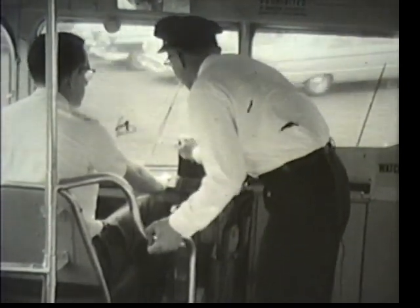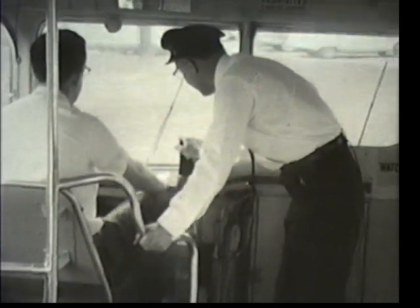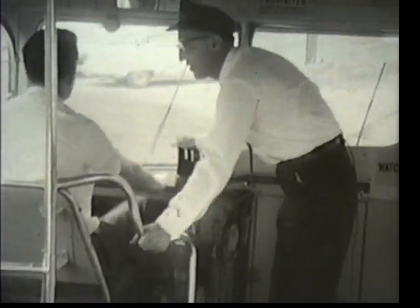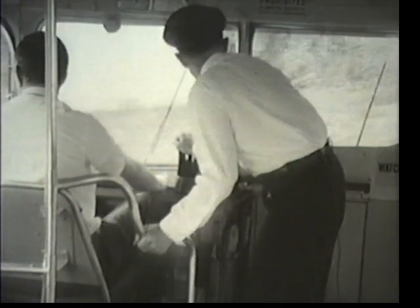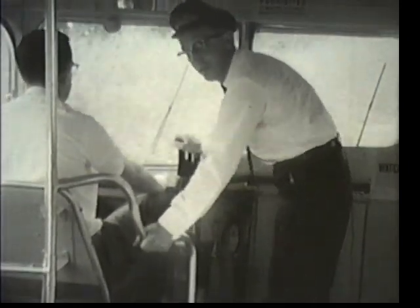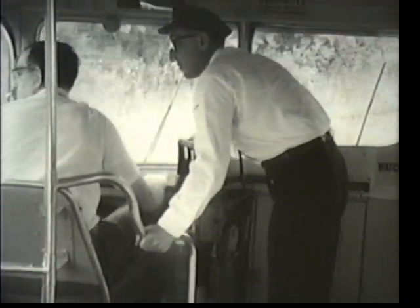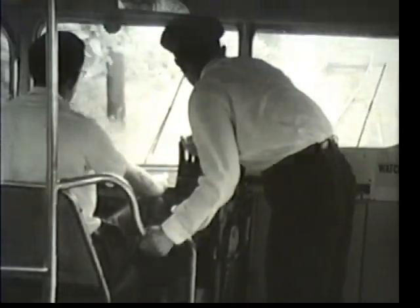Alright, now we're going around the curve here — pick it up a little more. Brake it down a little now. You can't afford to go around these corners too fast. Your trolley pole is liable to hop off. You don't want to be getting out in the rainy weather putting the trolley pole back on. Check your left — make sure there's nothing coming. You have a clear road; go right down to the floor with your power pedal.